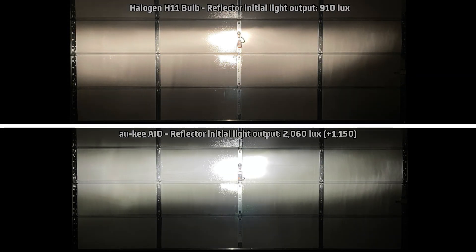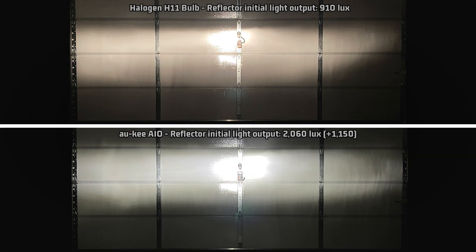Looking at the reflector light pattern compared to halogen — not too bad. The beam is wide and full and is rather controlled. It has a little bit of scatter, but it isn't really terrible for a reflector. I think it's safe to say that you should use this in a reflector, but probably not in a projector.